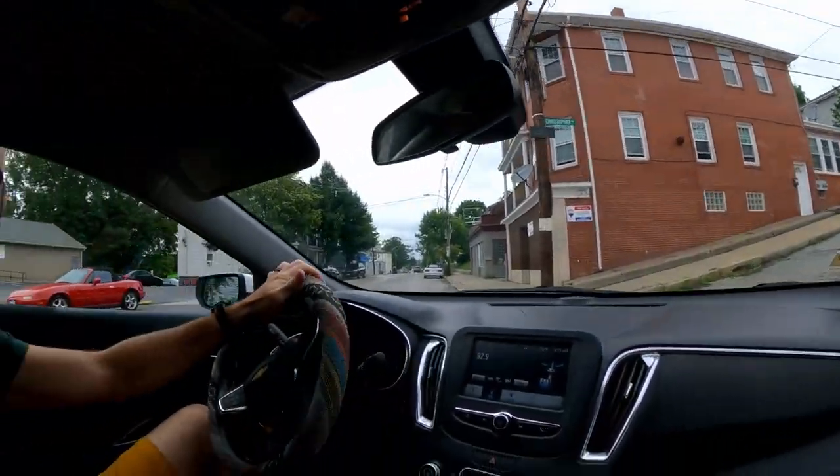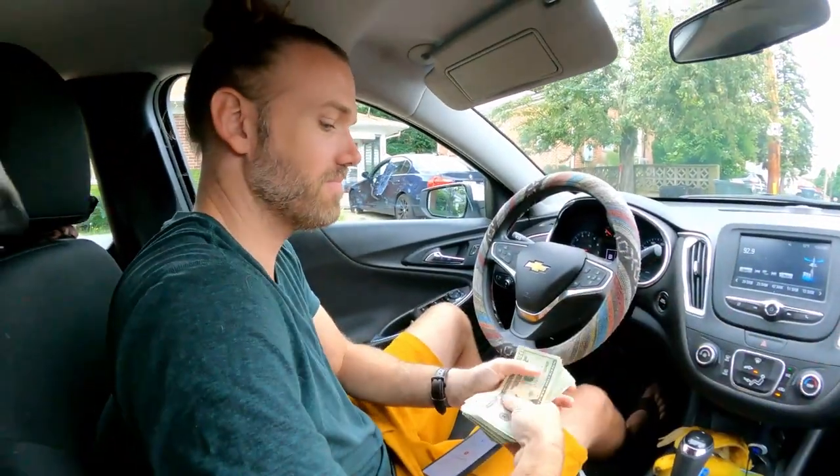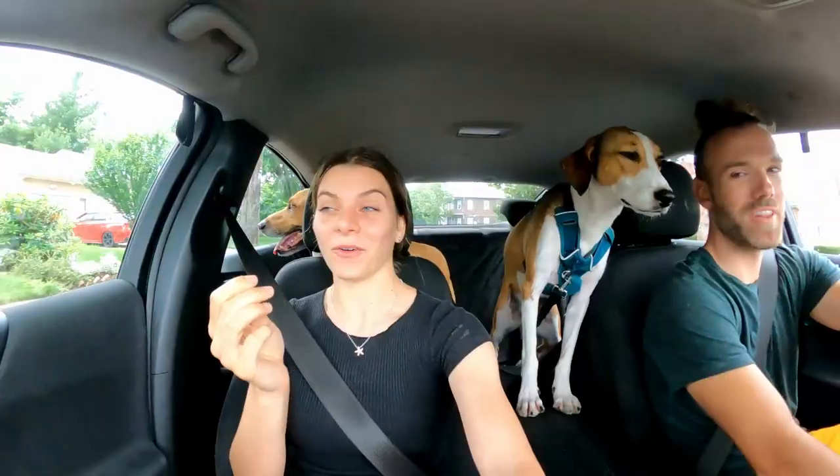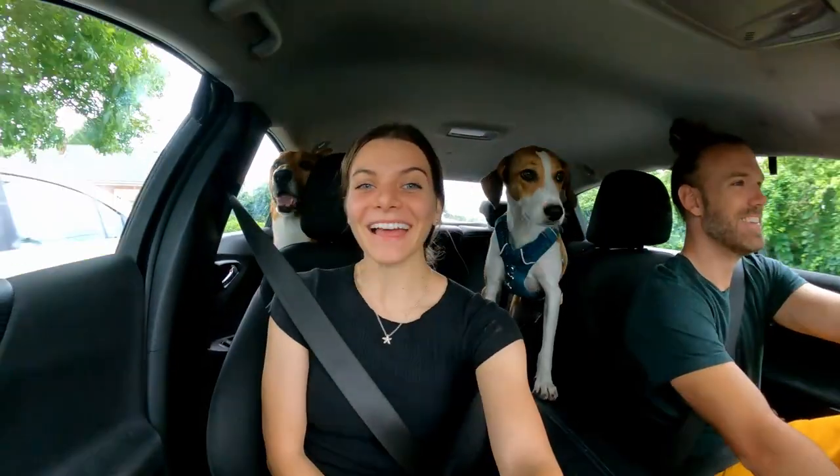Now that the storm has blown over, the last thing we needed before we set sail was a dinghy, and we just bought the cheapest dinghy. One of the sketchier deals we've made. Holy crap. We've bought a lot of things on Craigslist. I have some concerns. It'll work. It might work.